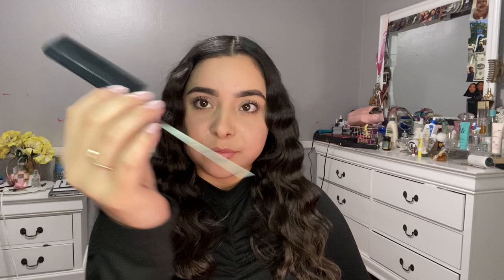This Got2b gel is my ride or die — I love it so much. I usually like applying it where I have a lot of baby hairs. And of course I love their hairspray. When I apply the hairspray, I usually like to scrunch up my hair with it as well.